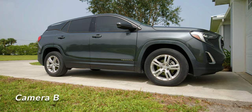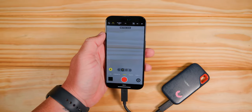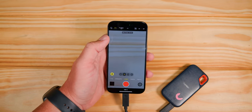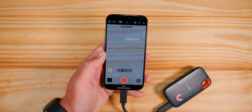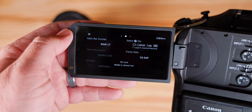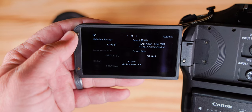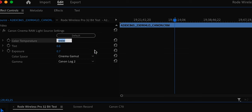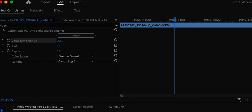Now that you've seen the footage, I'm going to go over what I did to match these cameras up perfectly. First of all, I'm shooting ProRes 4K60 Log on the iPhone 15 Pro, and on the Canon C70 I shot RAW — C-Log 2 is what it's called. I did that so I could match the colors up as well as possible.